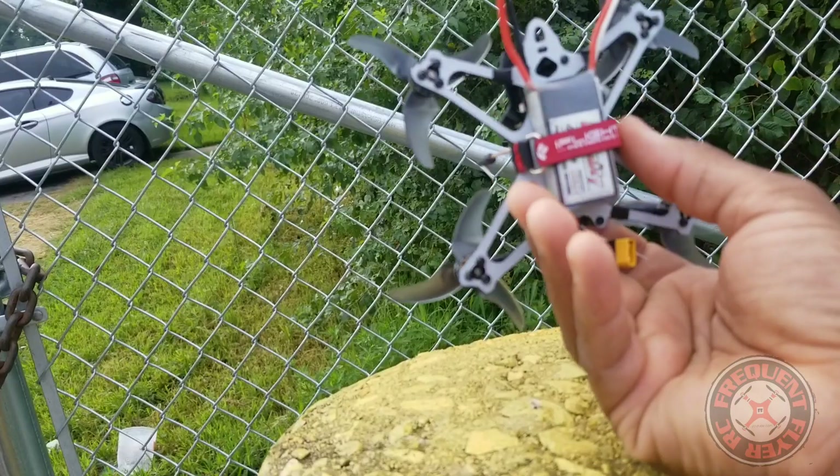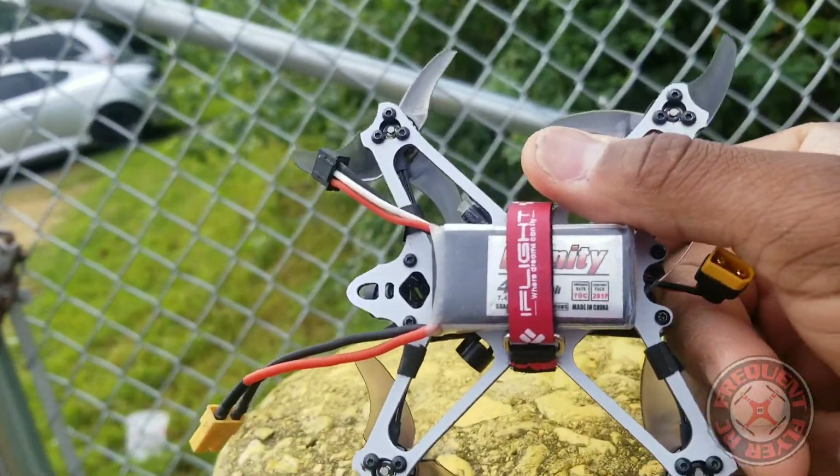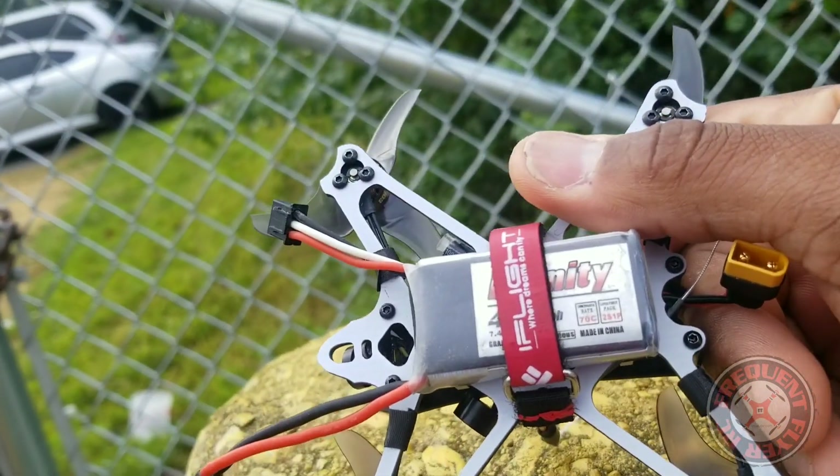But enough of that — I'm out here with this thing and I'm going to test it with one of my favorite 2S packs. This is the 400 milliamp hour Infinity Graphene pack, 2S 70C.